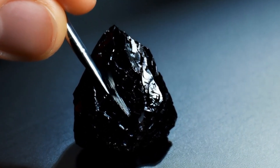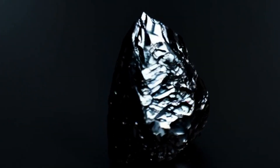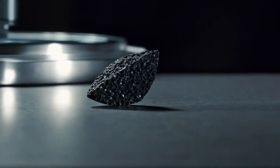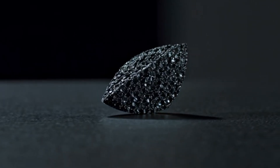Six, light test. Shine a bright light on your diamond. Unlike white diamonds, black diamonds absorb most of the light, giving them a deep, opaque appearance. If the stone looks shiny like glass or shows rainbow-like sparkles, it may not be a true black diamond.